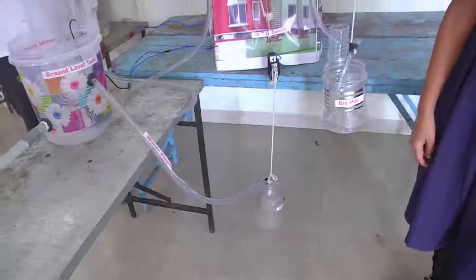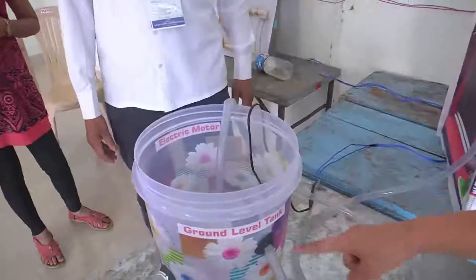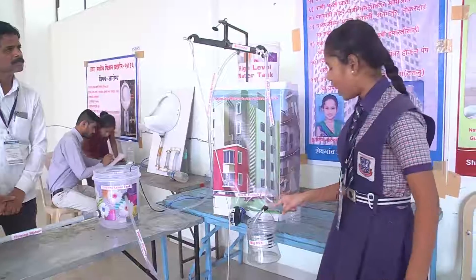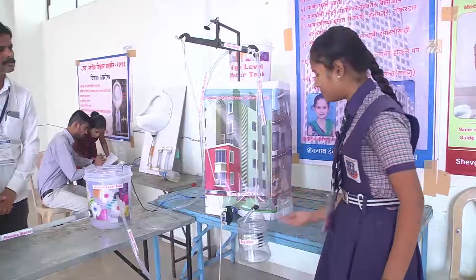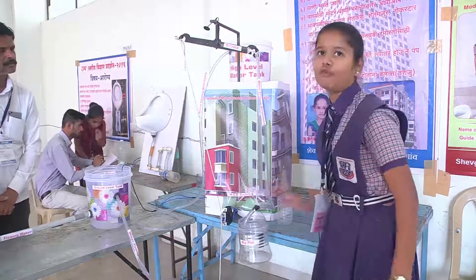When the motor is on, water comes towards this big tank — the high level water tank, which is our home tank. And when it is full of water, the overflow comes towards this big pot. When its weight increases, it pulls this switch as well, and then the motor is off.